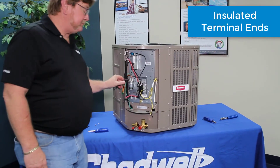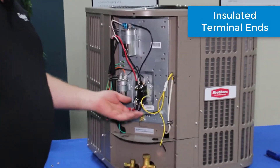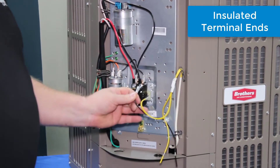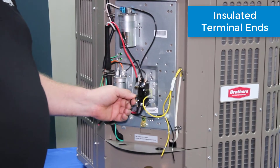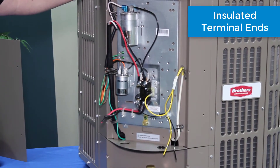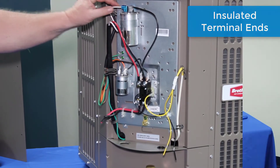When removing this, the first thing I notice is all the insulated terminal ends that are on everything. Every wire on here is insulated, which is going to help hold up especially in our Florida conditions against corrosion factors.